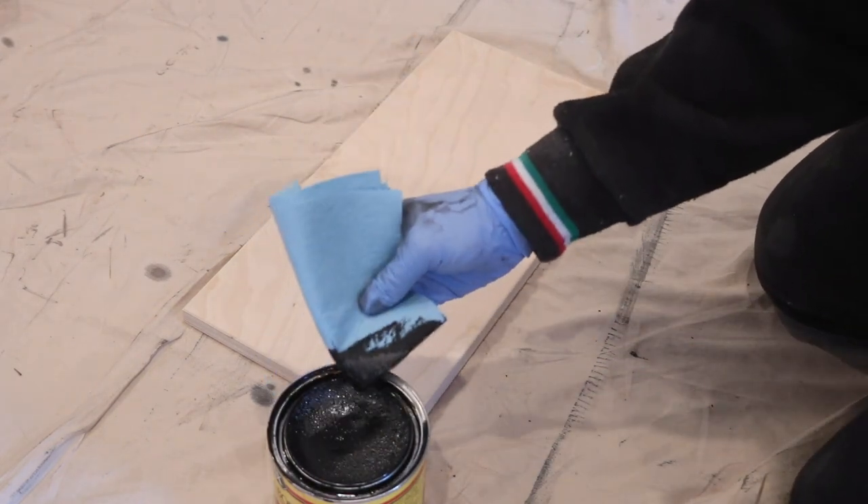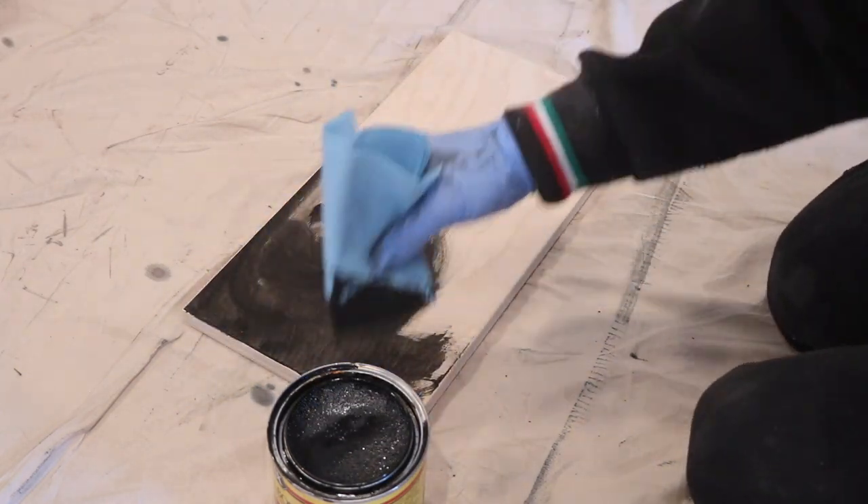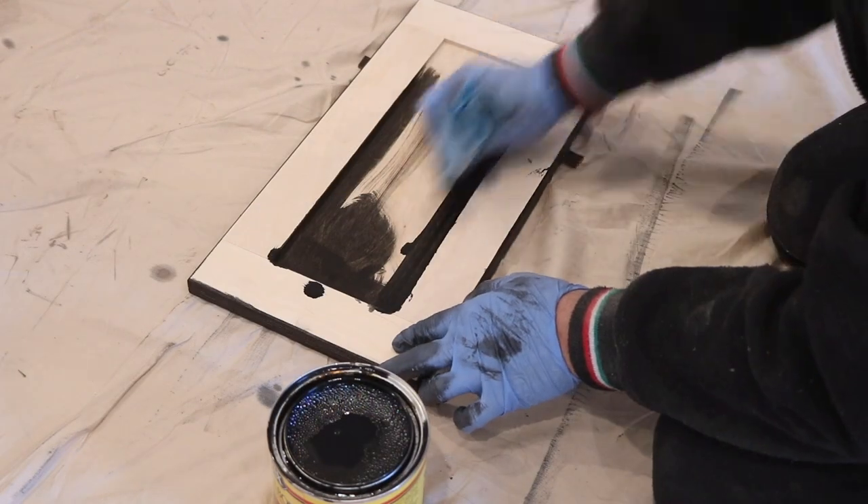Once all the cabinet doors were done, I applied an ebony stain to all the pieces using a lint-free cloth and made sure to get stain in each corner of the front face.